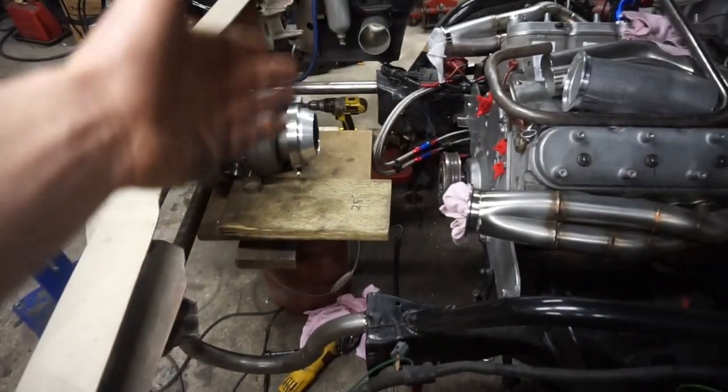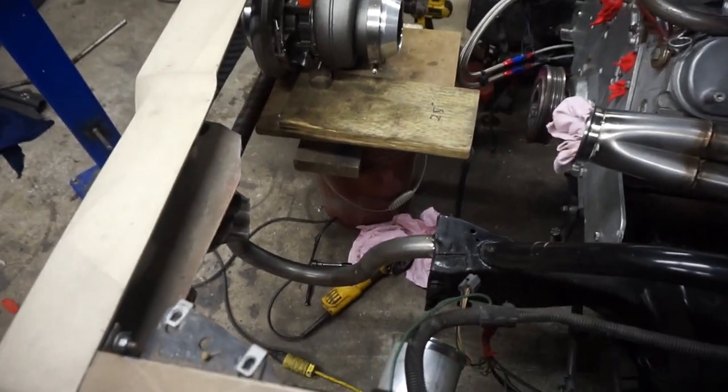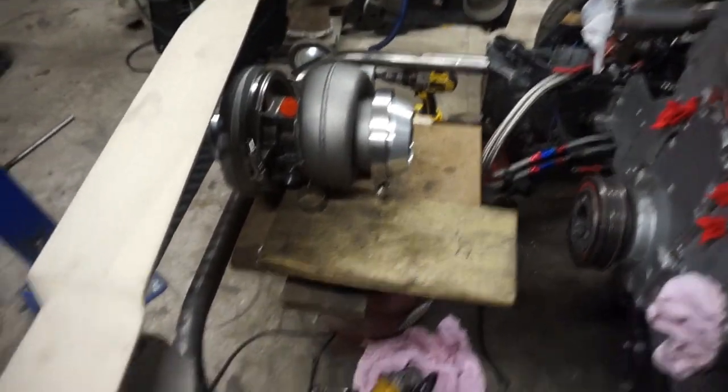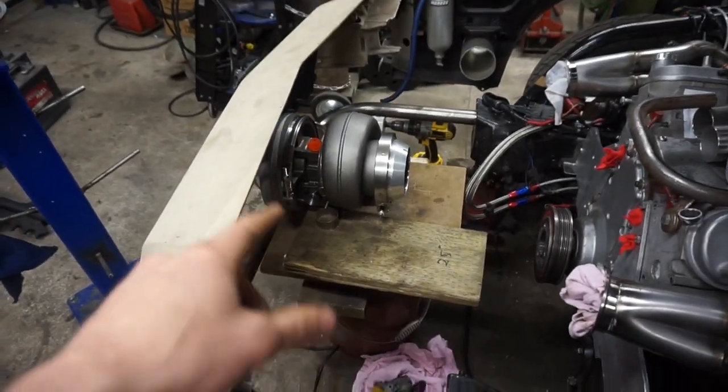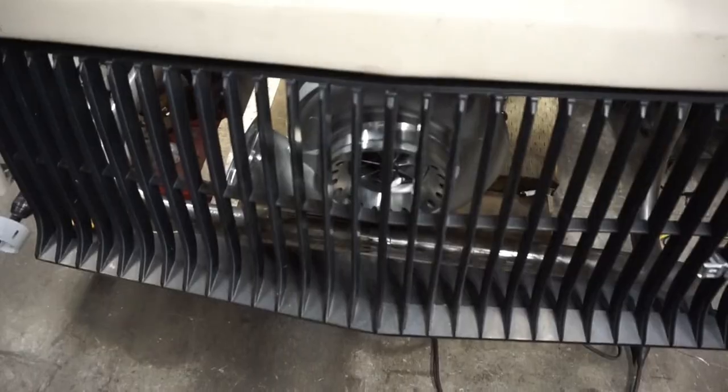I would have liked it to be symmetrical, but with the rad being off to one side, I can't. So this is what I came up with. Now I'm just working on mounting up the turbo. This is pretty much dead center in the car — I just pretty much went off the center of the grille, center of the compressor wheel.